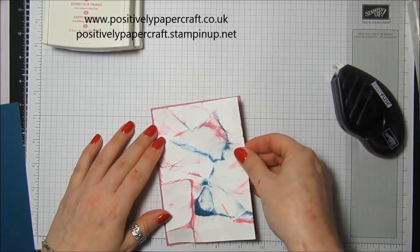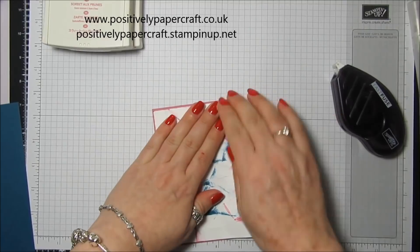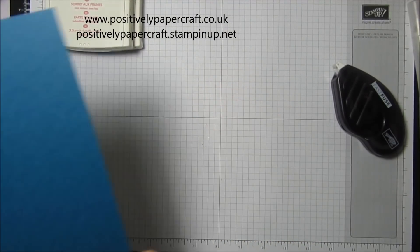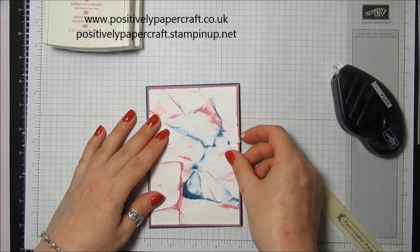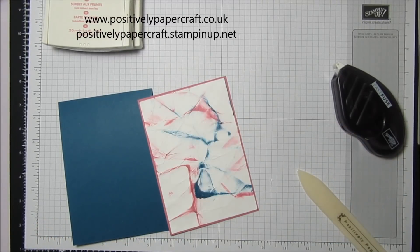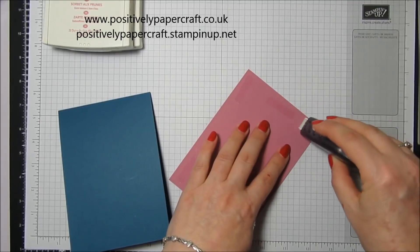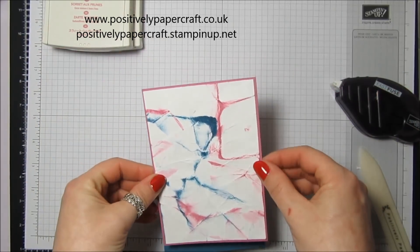This is going to go on our Sweet Sugar Plum — that just looks so pretty, really nice. Then I've got our card base of Dapper Denim and that is going to sit on top of there. Never mind — a bit of paper stuck to my finger! Again some Fast Fuse, and I think I'll have mine this way.